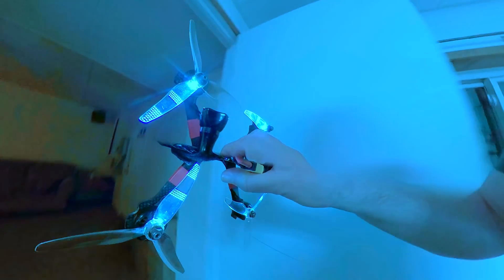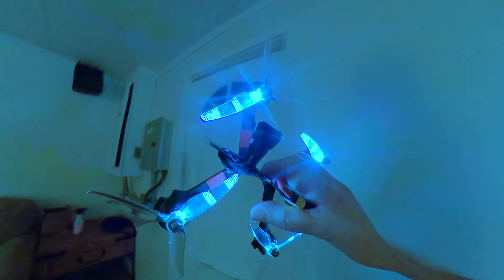If there is one truth in modern life, it is that adding LEDs to something always makes it better. Isn't that true? LED lights are freaking awesome.